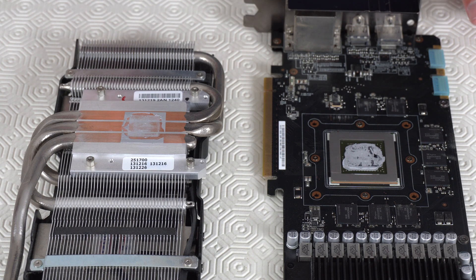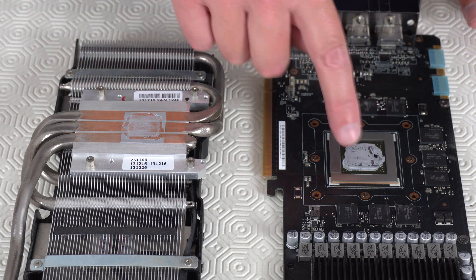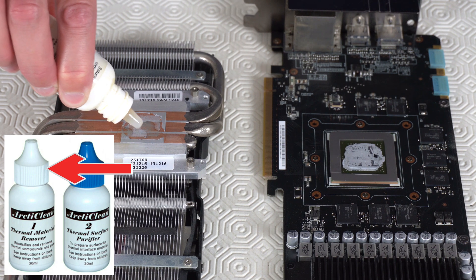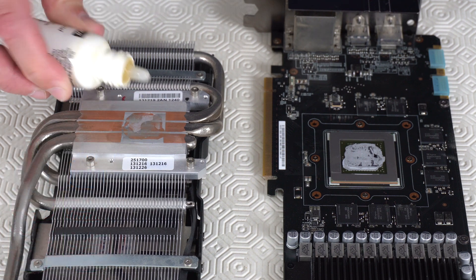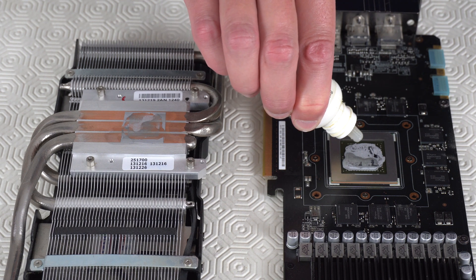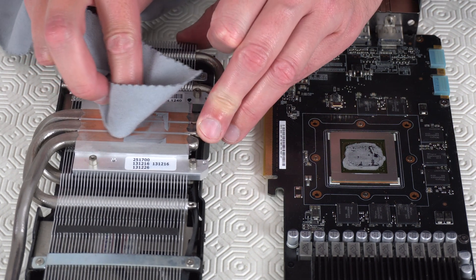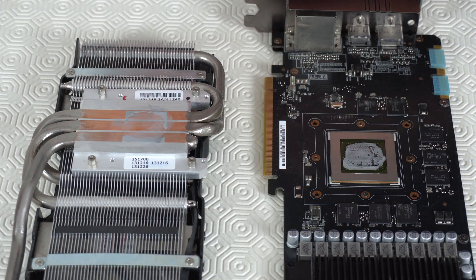Next we need to clean off the old thermal paste on both surfaces. For this I'm going to use Arctic Silver's ArtiClean. Use bottle number one with the white top to drop some of its liquid on the GPU and the heatsink — this will help to remove the old paste. Leave it for about a minute, then use the lint-free cloth to wipe off the old paste.